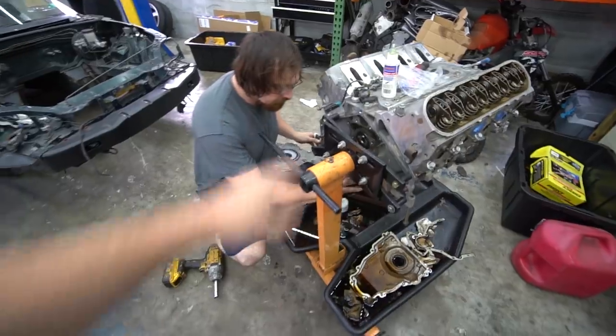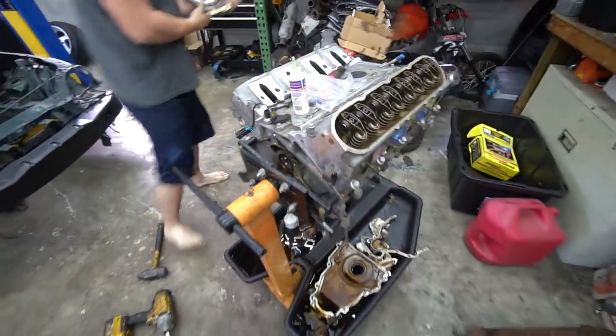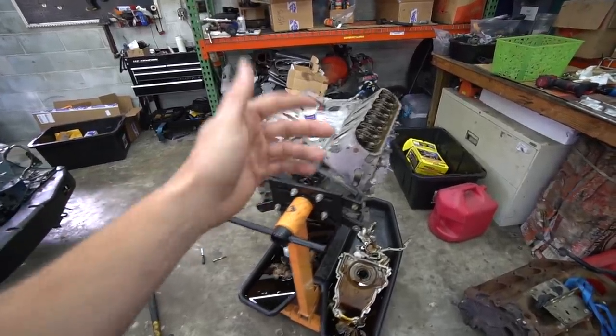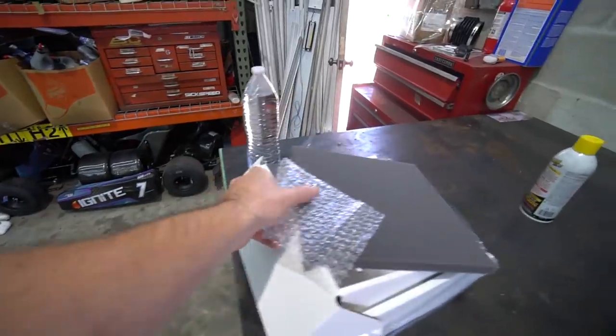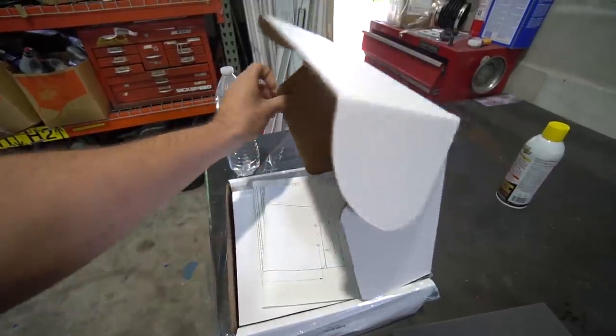I did it with the dry sump. Long story short, did that, new rear main seal. He's putting the rear cover back on and then we can start getting other stuff done. Goal for the end of the day would be to have this in the car. We also have the Holley Terminator, so there is a possibility that we can get this thing running this video. Let's get started.